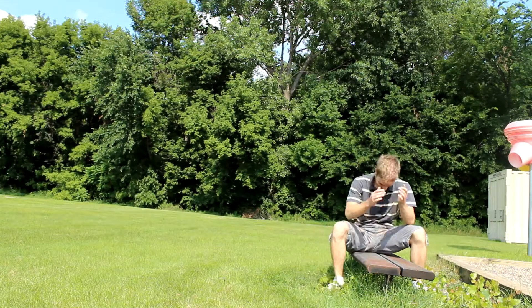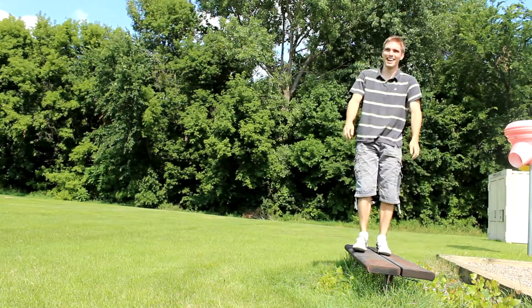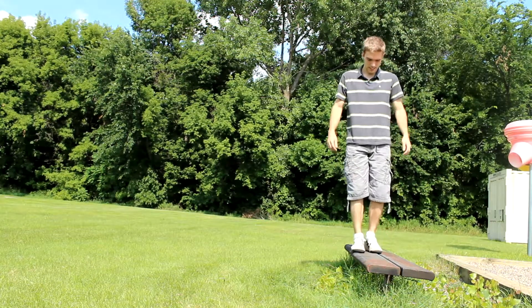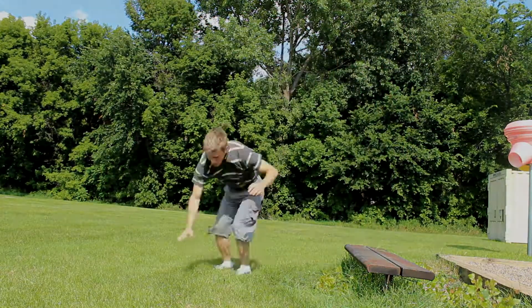Oh my goodness, that was amazing! I like how you land here like, no, must make it to the bench. I can't do it. I can't. Oh jeez. Woo! That was great. I can't. Thank you.